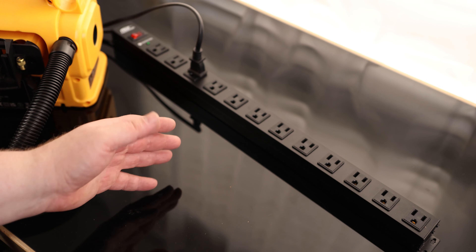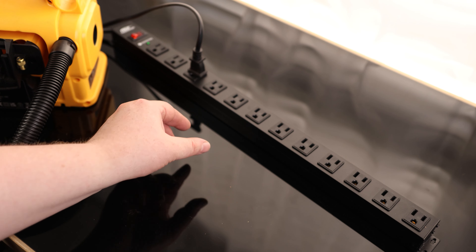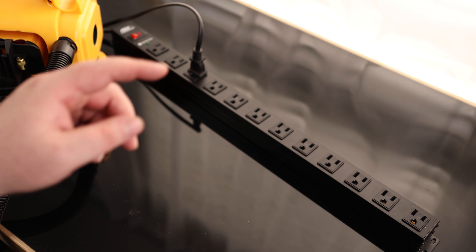I love just having everything laid out side to side, so I don't have to worry about putting a power brick on and having it stick in front of the other one. This is a very nice power strip. I'm very happy with that.